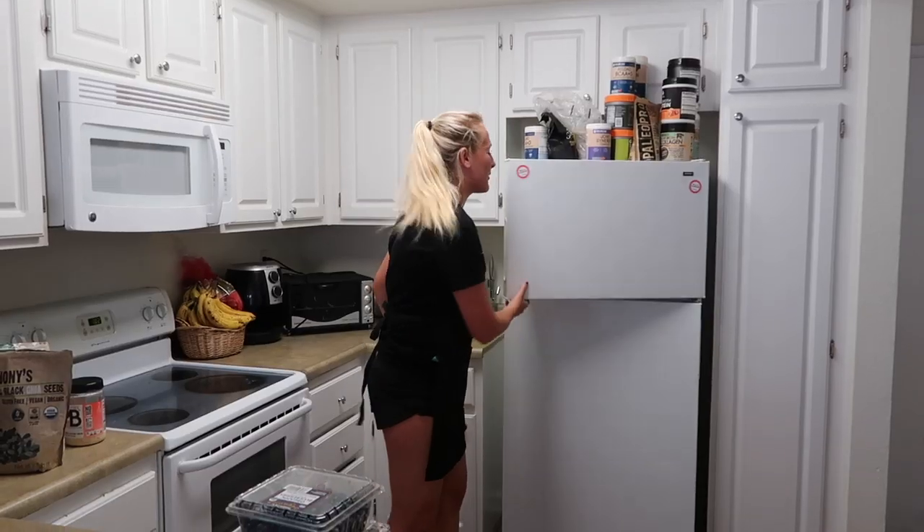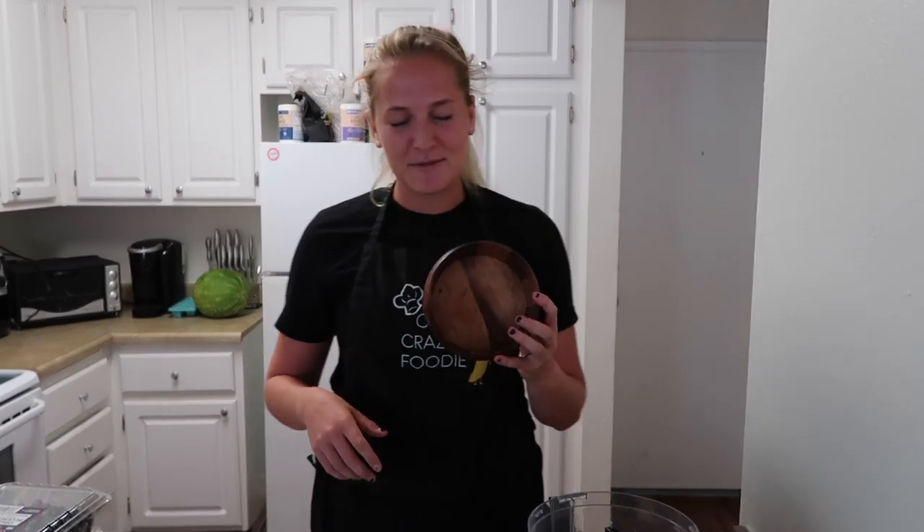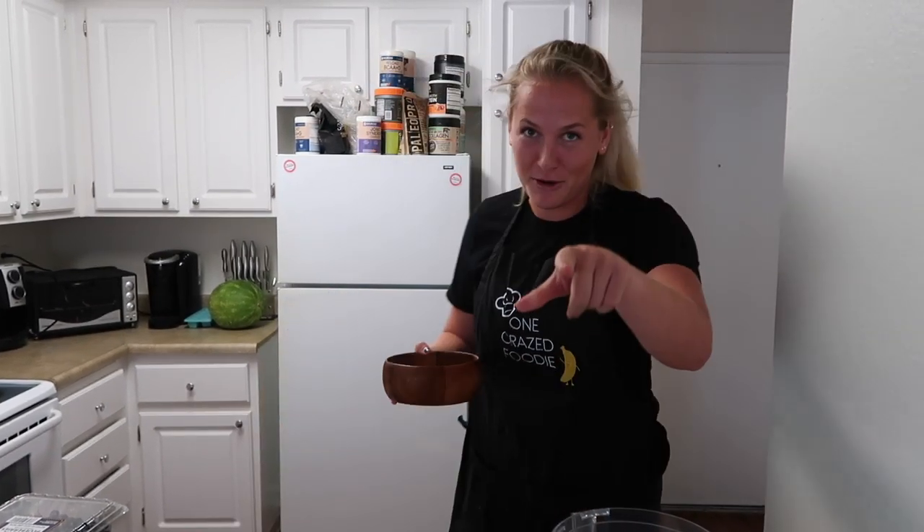I forgot the most important tip. If you want to bring your smoothie bowl game to the next level - I've already said this in some of my other past smoothie bowl videos - but put your bowl in the freezer before you begin. This has been cooling off for about an hour now in the freezer, and that just makes it so it will stay nice and frozen as you eat it. Pro tip right there.